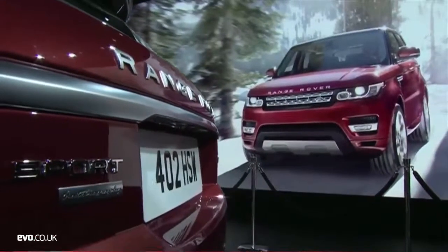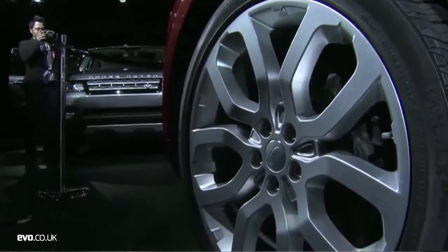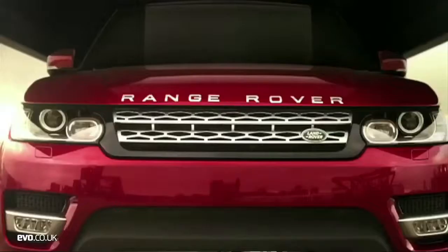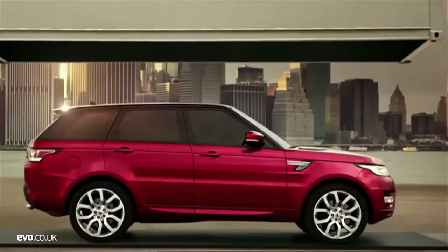I'm going to take you around some of the details on this car that really make it so different. First of all, it's a stretched wheelbase — 7 inches extra in the wheelbase, so there's way more space inside. There's a real hint of Evoque about this car, especially from the rear.